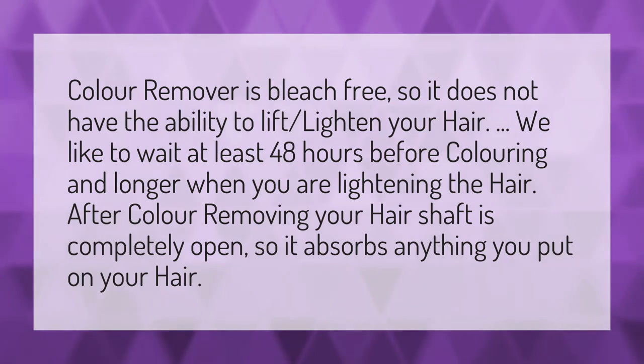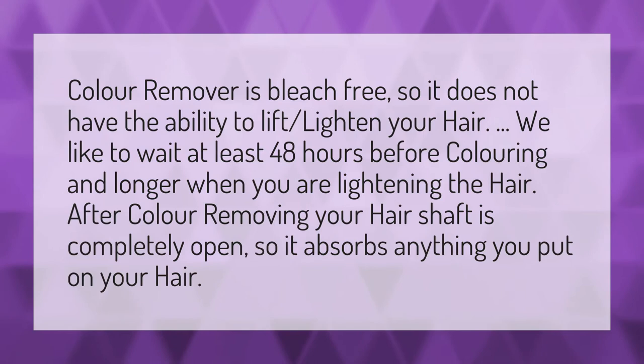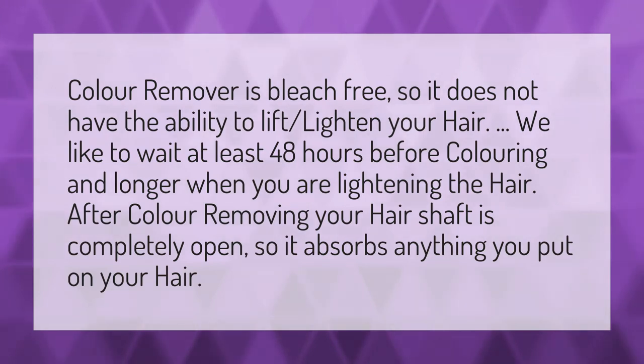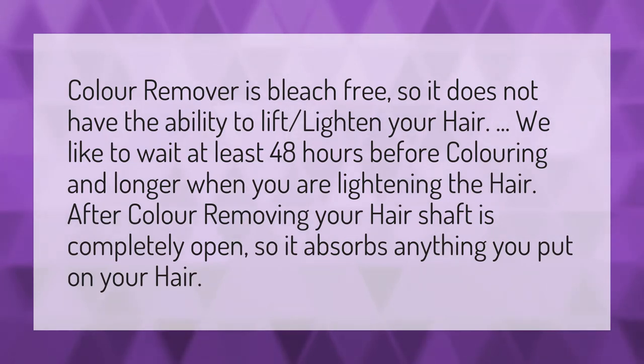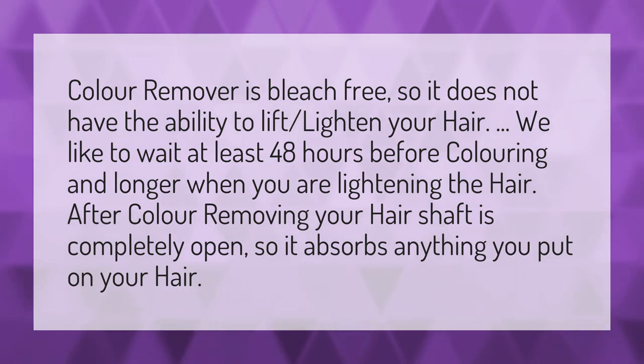Color remover is bleach-free, so it does not have the ability to lift or lighten your hair. We like to wait at least 48 hours before coloring, and longer when you are lightening the hair. After color removing, your hair shaft is completely open, so it absorbs anything you put on your hair.